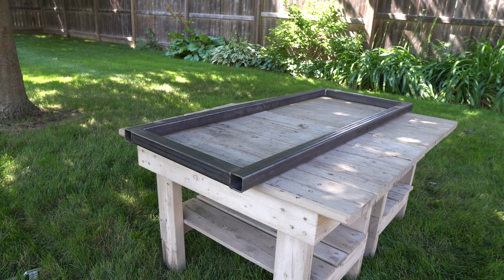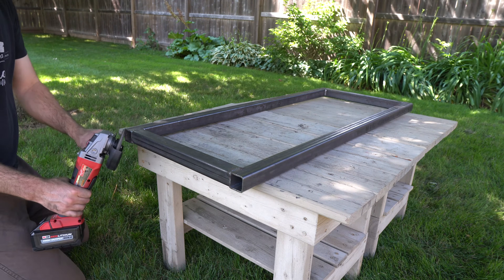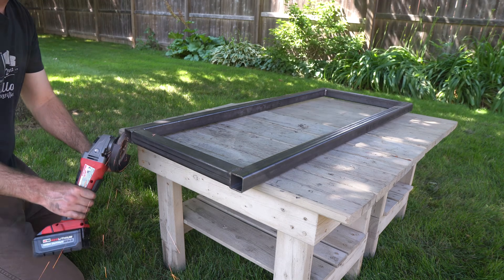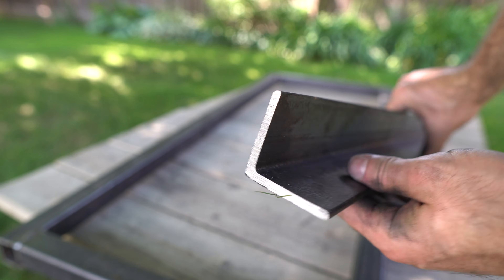The next step was to weld on the 2 inch angle for the legs. Before doing this, I had to slightly round off the outer edges of the square tubing, because the steel angle has a small inside radius.